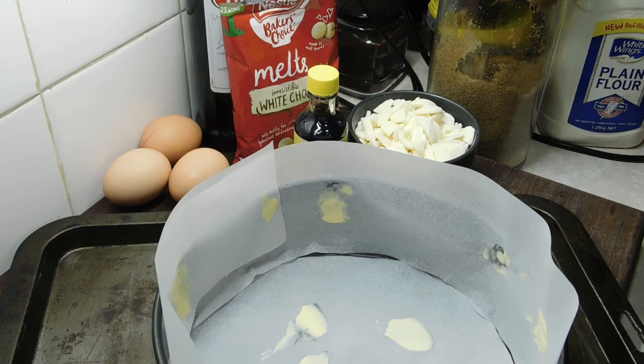G'day lovelies and welcome back! Today it's seasonally cold so I've decided to bake a cake.